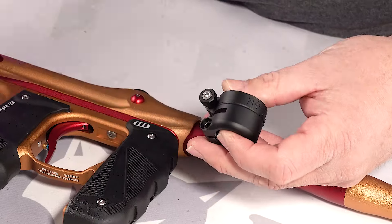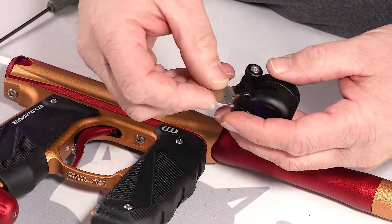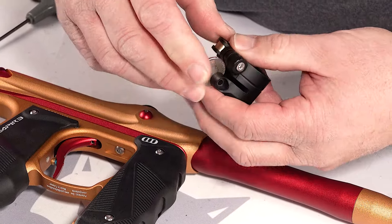I would use the nickel trick, the dime trick — whatever you want — to put in here to open up the feed neck so you can put it back onto the mini GS.